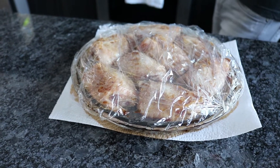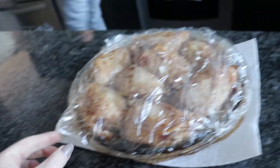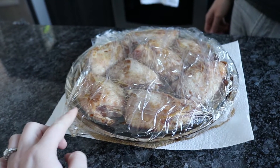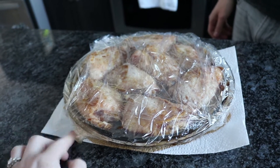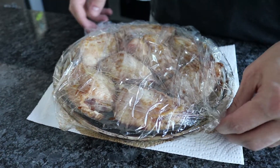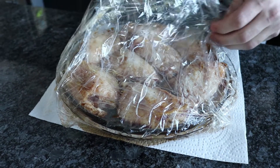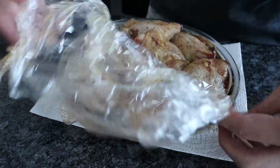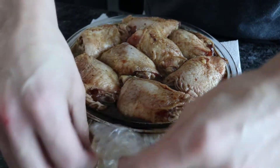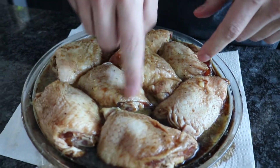We are on part three of this vlog and we are starting to make our dinner. Rain actually made a chicken marinade called honey soy. She put in five tablespoons of honey, two tablespoons of olive oil, two tablespoons of soy sauce, and a little bit of lemon juice — just a couple of squirts — because the citrus allows it to marinate a little better.